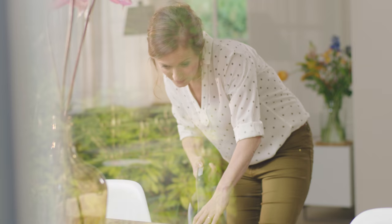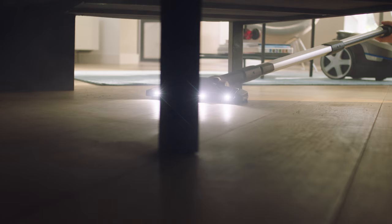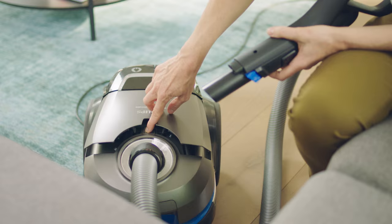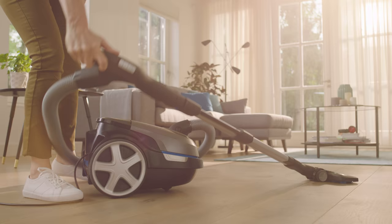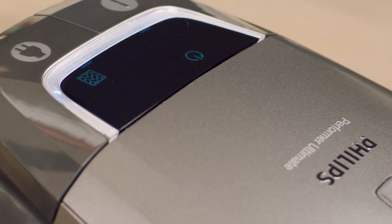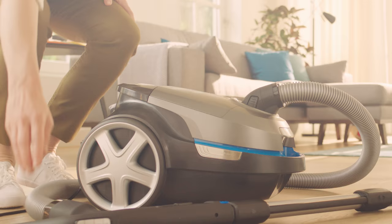It has LED floor lights on its nozzle, so no matter where dust hides, I will find it. Even here, dust won't stand a chance. And I especially like this — it automatically turns off and on.